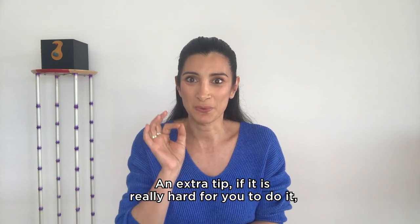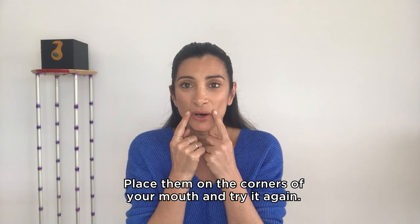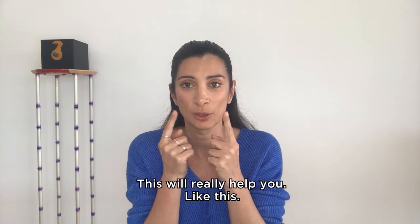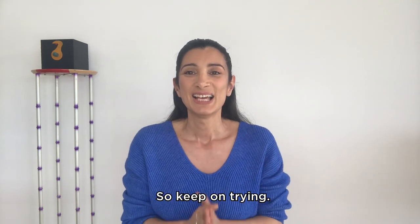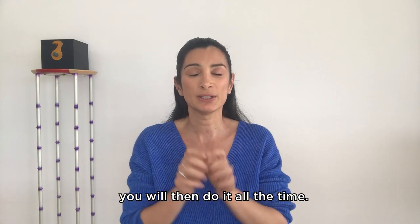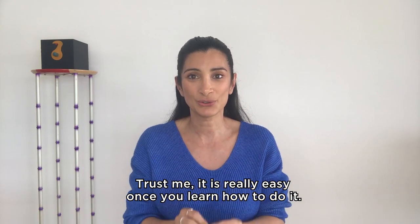And a tip: if it is really hard for you to do it, use your fingers. Place them on the corners of your mouth and try it again — this will really help you. So keep on trying. Once you manage to do it, you will then do it all the time. Trust me, it is really easy once you learn how to do it.